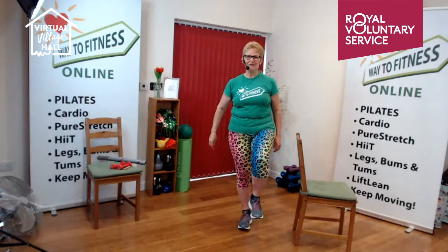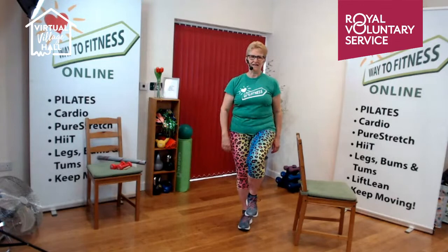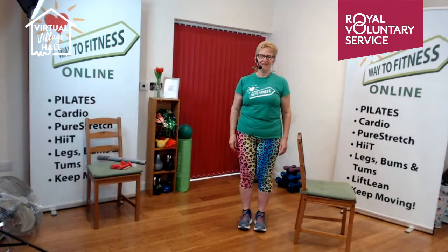Second side — lift the heel, stand tall, lift the foot, here we go. Ten, nine, eight, seven, six, five, four, three, two, one. And rest. Well done, doing well!